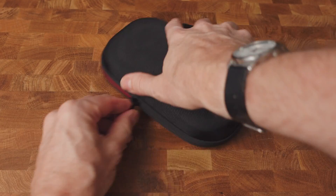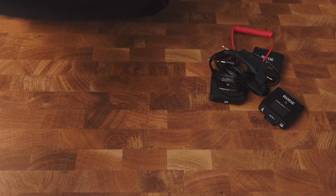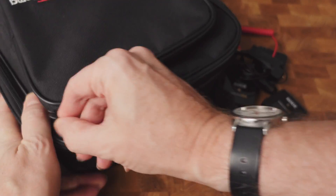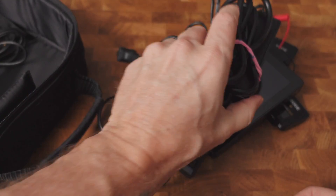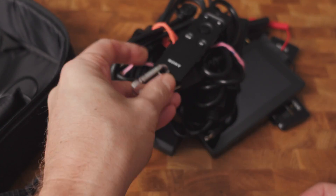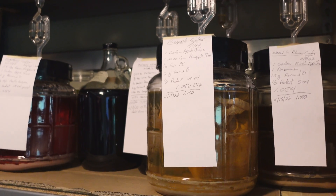Today is a filming day, and it's a brews filming day specifically. We have like five different brews that we're working on right now, as well as I think we're going to be making a new one. So on to the brew day.